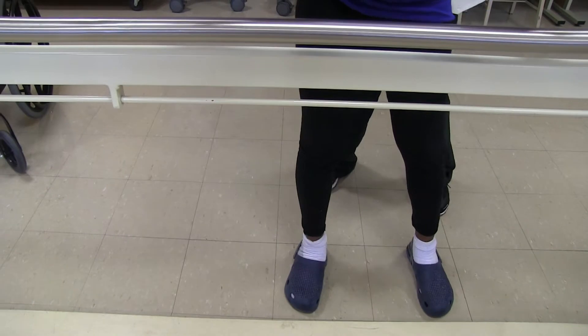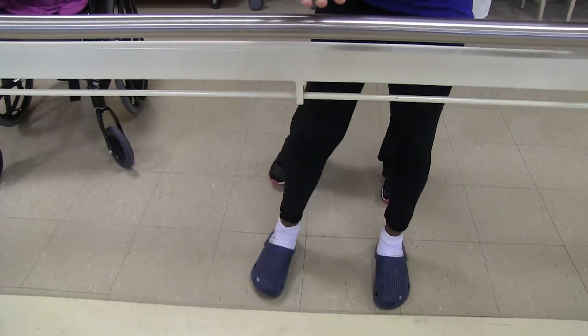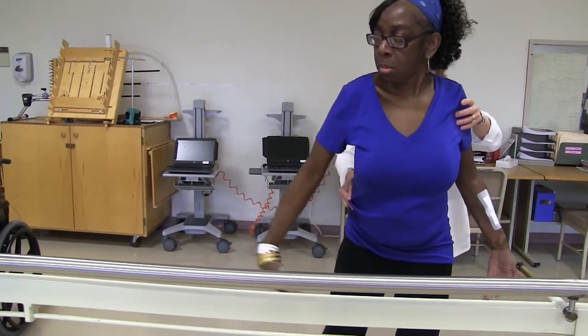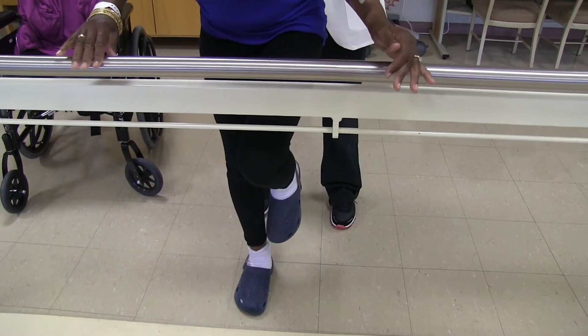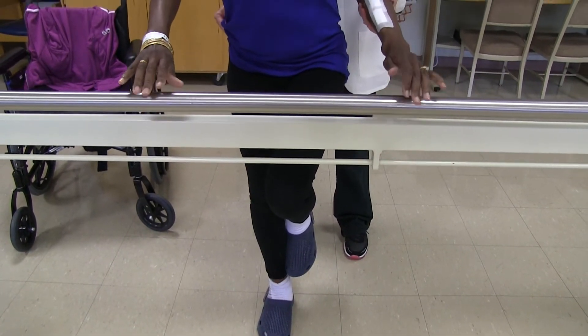Head up. Strong, strong. You can run your hands here if you feel a little nervous on the bar. Good, Joy. Nice. I'll make it so I hold. Okay? A little ballet. There you go. Everything tight. Okay, try to hold these up.